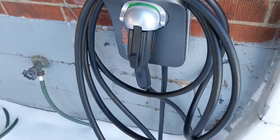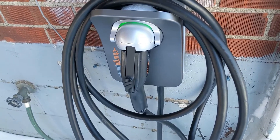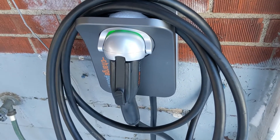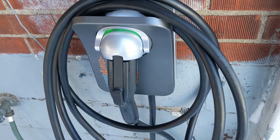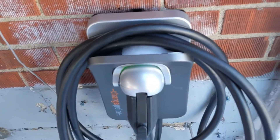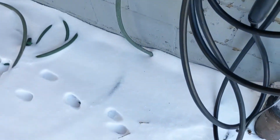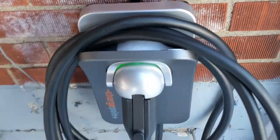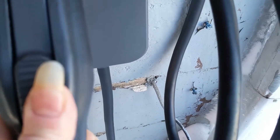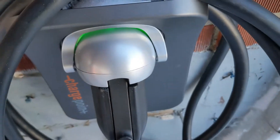This cord is seven meters or 22-plus feet. It works with all EVs including a Kia, which I have, as well as Chevy Bolt, Nissan, Tesla, and more. The most I usually drop down to is about 50 amps, and it takes about two hours — not even — to get a full charge. As you can see it's snowy and cold here, and it's easily stored: the cord just clips in and unplugs right here to keep it safe. The head is adjustable as well.